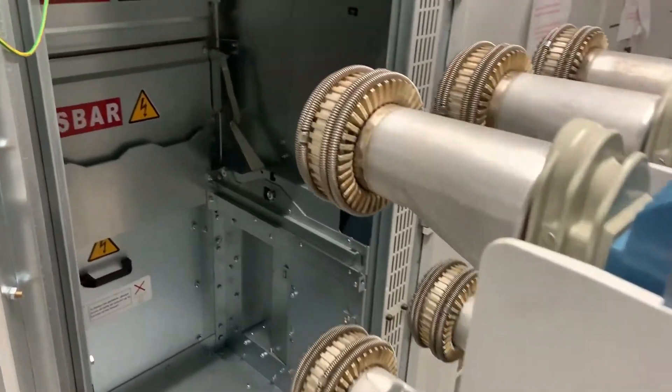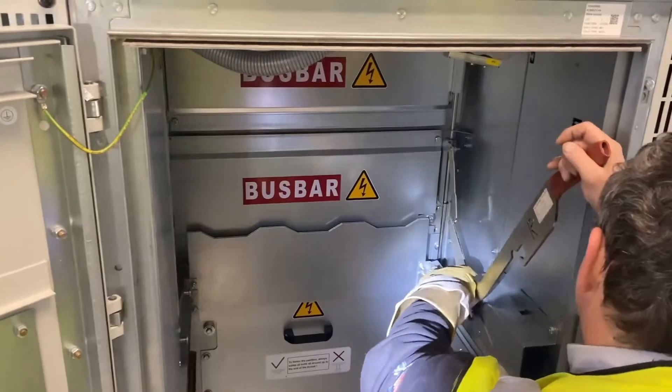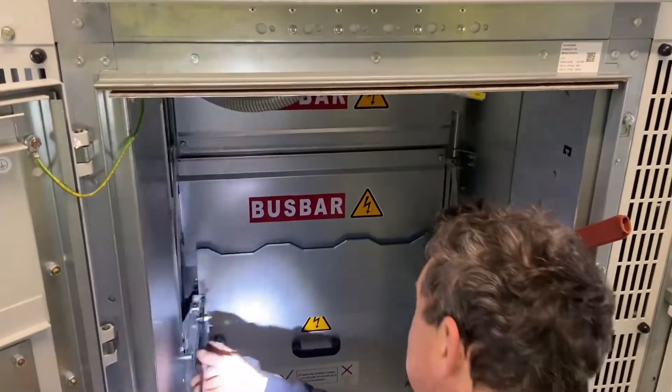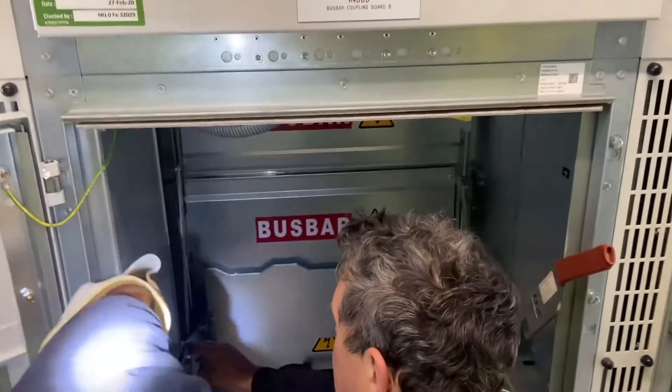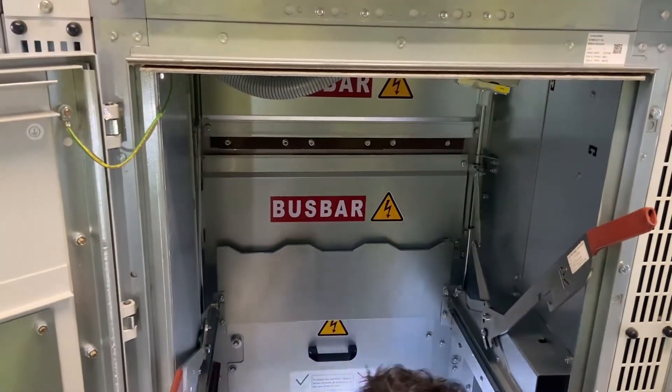The phasing check will be undertaken in the bus coupler section. The vacuum circuit breaker is removed, both Transformers 1 and 2 are energised, and the upstream power transformer tap changers have been balanced to give us the same voltage at this MV board.